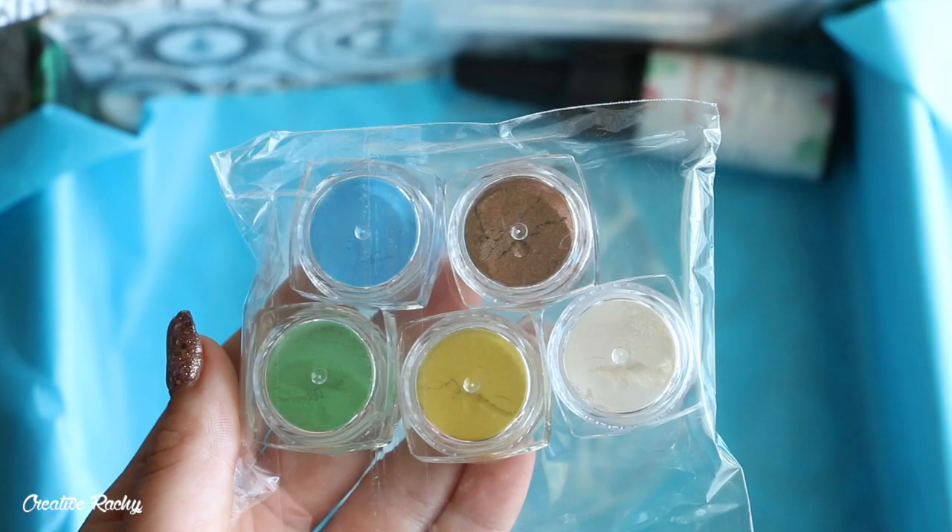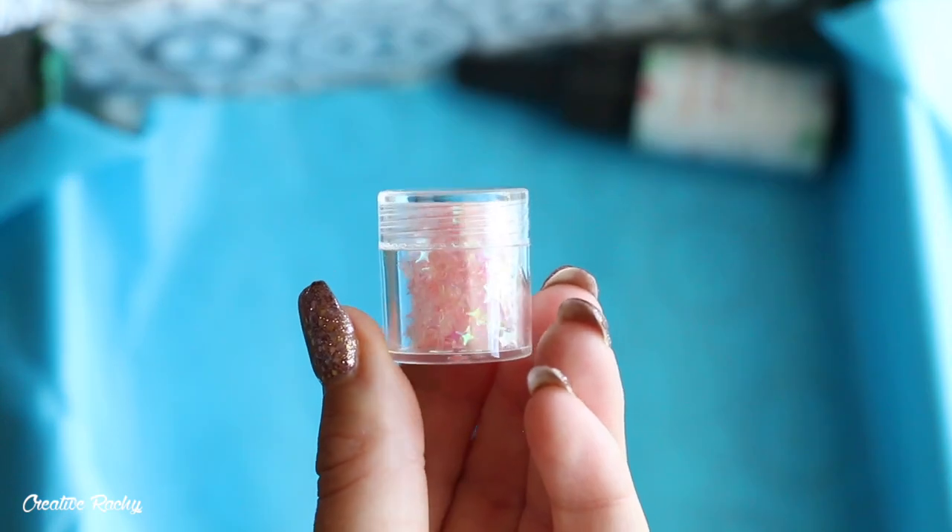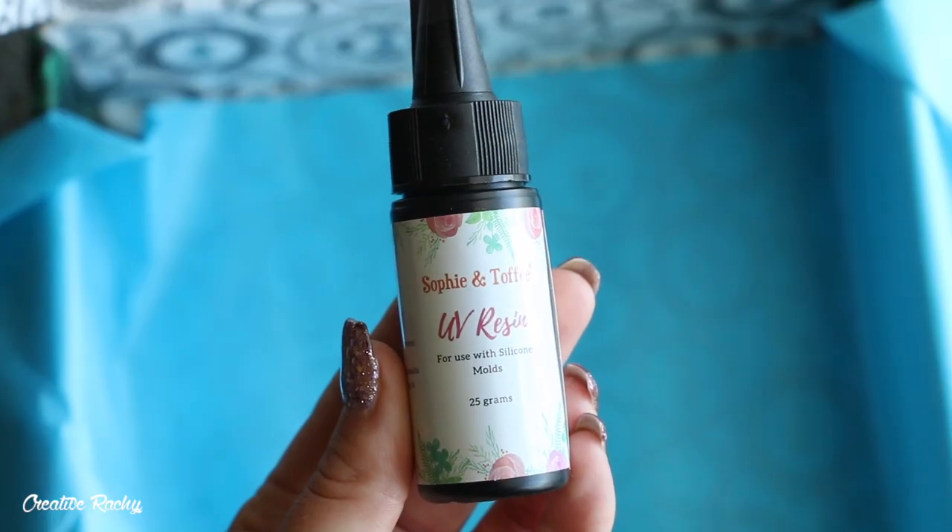We also received polymer clay ace cards, blue ball chain, five powdered pigments, earring hooks and jump rings, pink star glitters, and finally some UV resin.